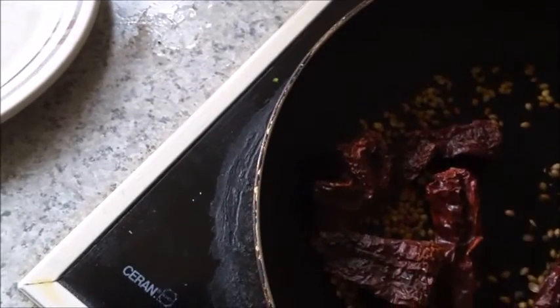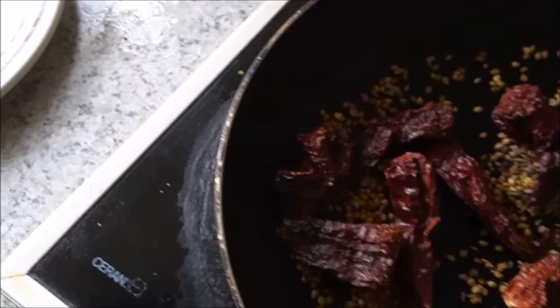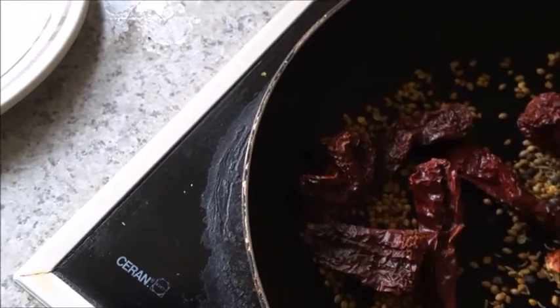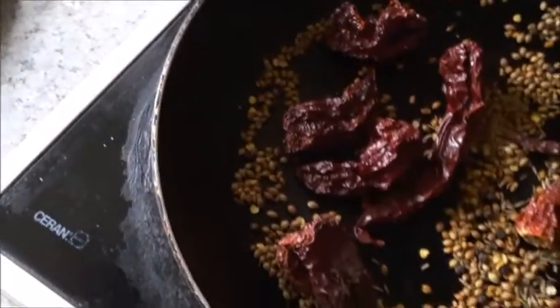I'm now dry roasting all the ingredients except the onions — chilies, coriander seeds, cumin seed, fenugreek seed, and peppercorns — all dry roasted.